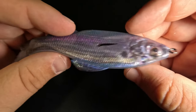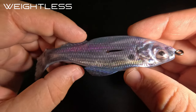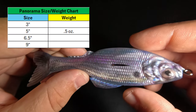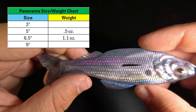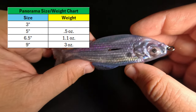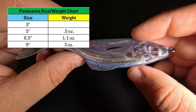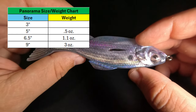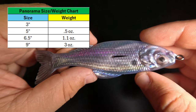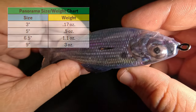The first rigging method is the weightless Texas rig, which is already popular. Starting with the 5-inch size and up, these baits are heavy enough to cast weightless. The 5-inch weighs approximately half an ounce, the 6.5-inch weighs about 1.1 ounces, and the giant 9-inch Panorama weighs about 3 ounces. However, castability is hindered because these baits are not aerodynamic. I'd recommend fishing the 5-inch weightless on spinning gear, while the 6.5 and 9-inch can be fished on casting gear. The 3-inch only weighs 0.17 ounces, so the weightless presentation won't be viable for those smaller baits.